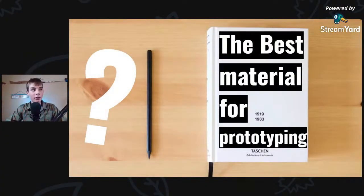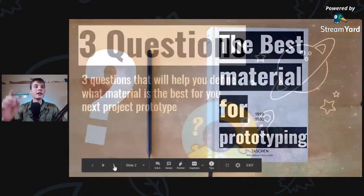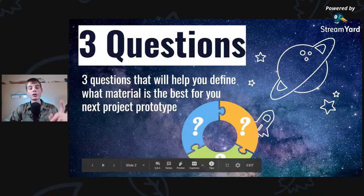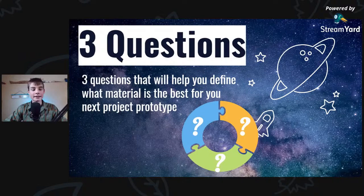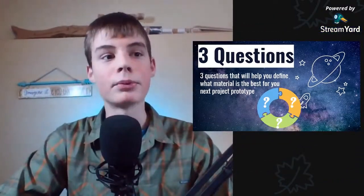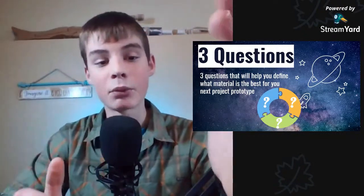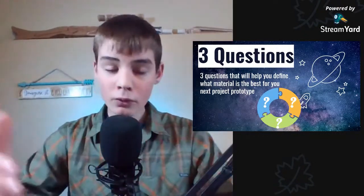Hello there. In this video, we're going to be talking about the best material for project prototyping, as well as the three main questions you need to ask that will help you define the best material for your specific projects. Because every project needs a kind of different material to prototype with, and these questions will help you define what material is best for your project, as well as the overall best material in general.